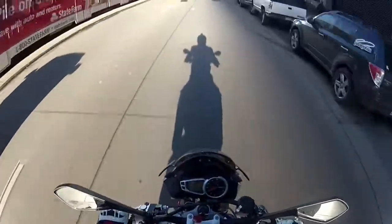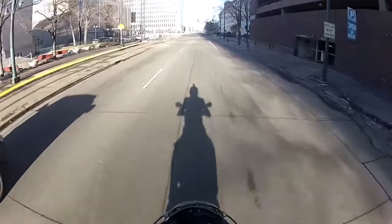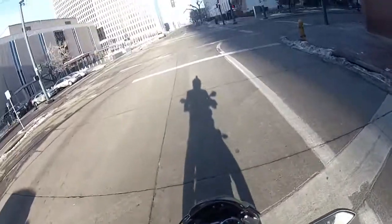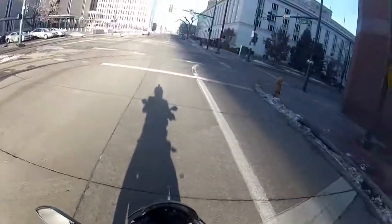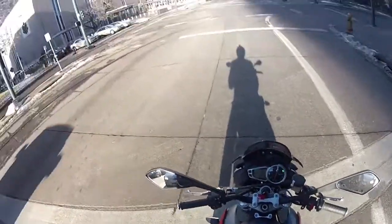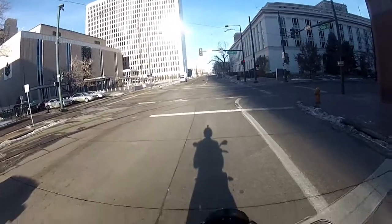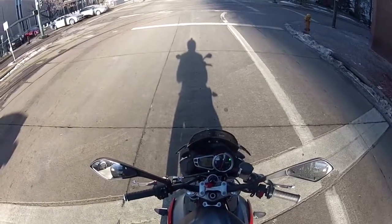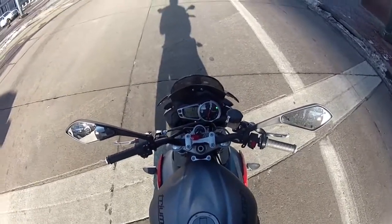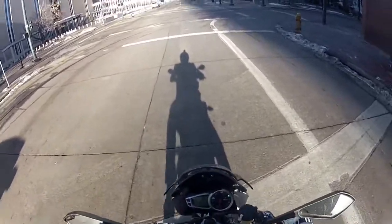A little insider knowledge for you guys - my next bike will probably either be one of these or it will be a FZ07. I haven't test ridden the FZ07 yet, but after riding this thing today, the FZ07 is going to have to really blow me away to surpass this bike. It's just too much fun. It's too great. It's too comfortable.